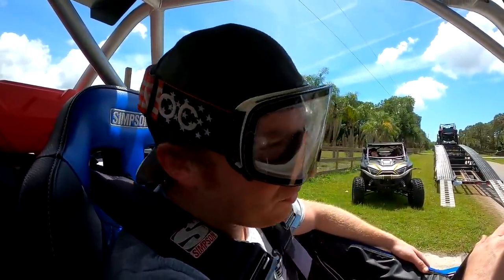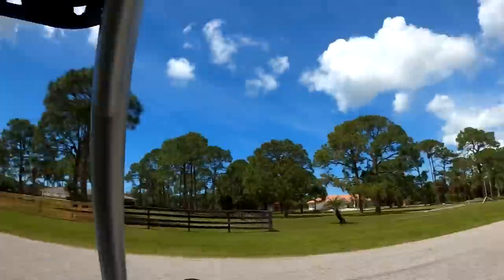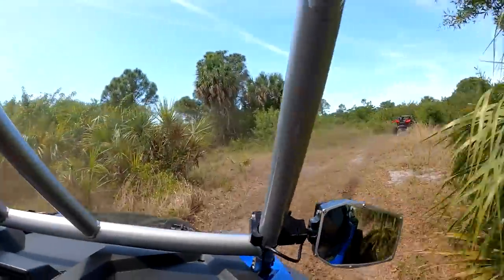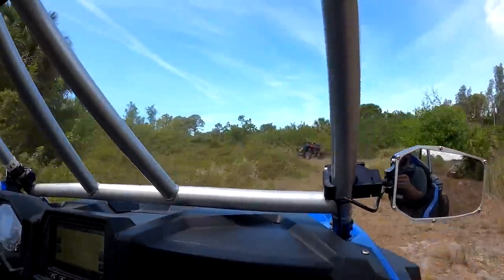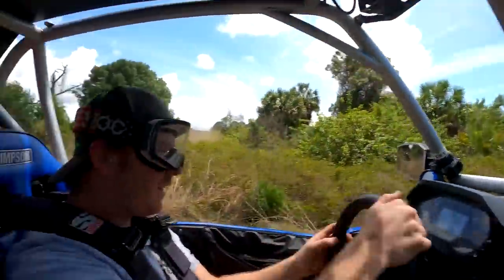We're just gonna go for a nice little cruise - apparently that's okay to do around here. I'm in Florida, the weather is nice, I'm just gonna go see the sights. Let's do it! We're gonna be eating dust, brother.